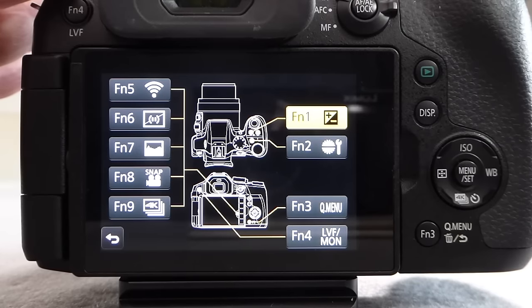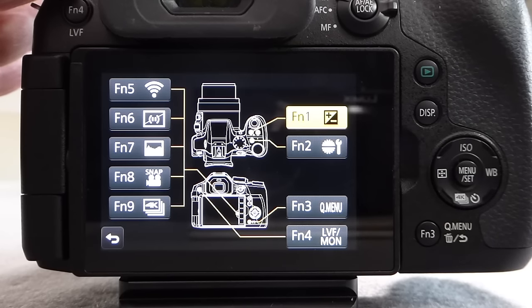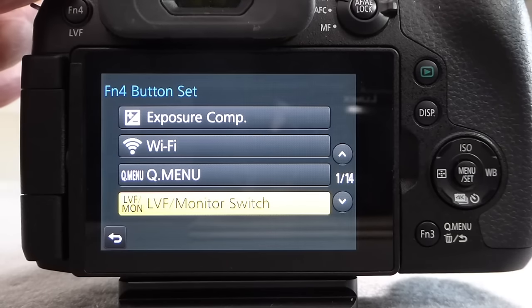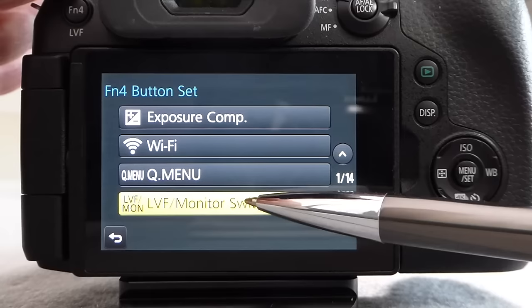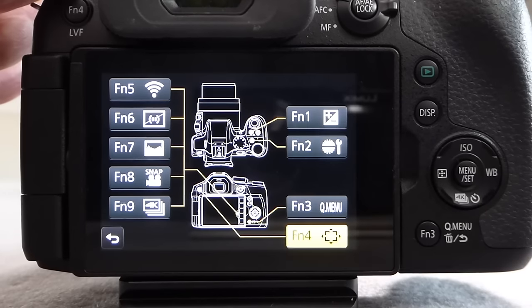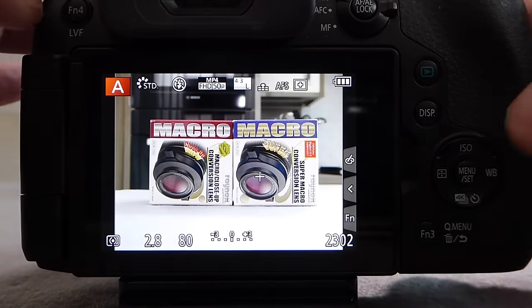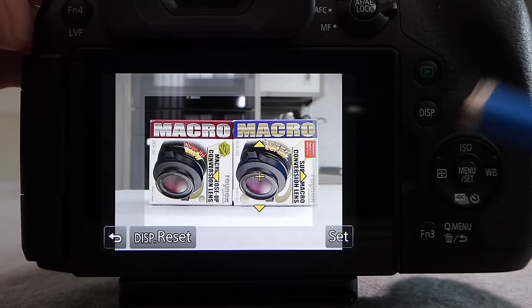To program function button 4, you can use the navigation buttons to get down to Function 4, or use the touch screen. Using a stylus, just touch Function Button 4 and that brings you straight into the menu to set that function button. You can now choose the function to be assigned — currently it's assigned to LVF and Monitor — scroll through until you see 'Focus Area Set.' Press Menu/Set to confirm, and you can see on screen that it is now set to Focus Area Set. Pressing the shutter button to exit the menu and then pressing Function Button 4 brings up the target area previously defined.